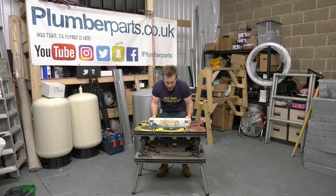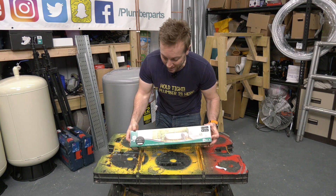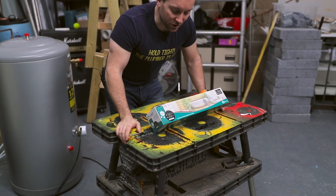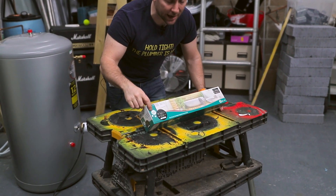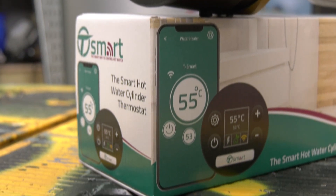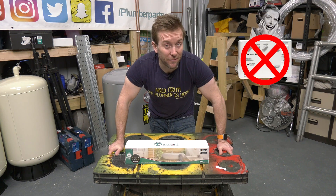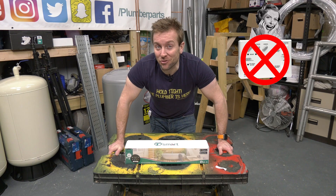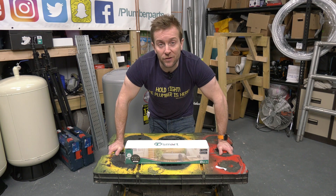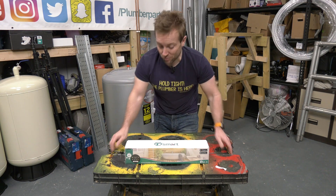So what do we get in the box? We've got a lovely standard immersion heater-shaped box here — it's a lot more modern than the packaging I'd usually expect, like the old brown parcel box. It gives you a good idea of what you're getting. We're going to be using an app but we'll also be able to use an interface on the front of the immersion. It says 'the smart hot water cylinder thermostat.' For someone like me who's had to install certain controllers on council properties with Economy 7, this is a much better option. With everyone having a mobile phone these days — young or elderly — they'll be able to use this product with or without a mobile phone but with that extra connectivity and control.